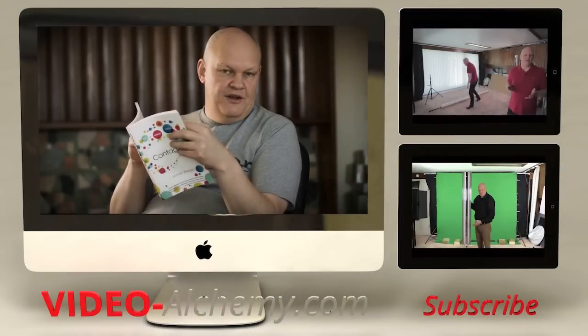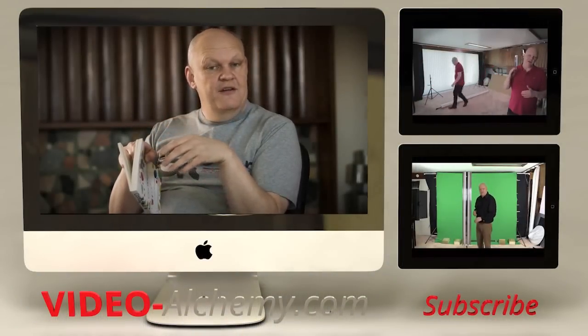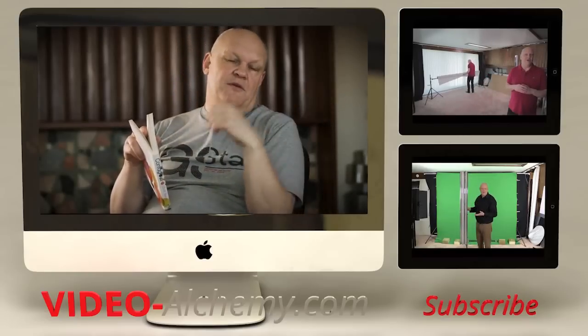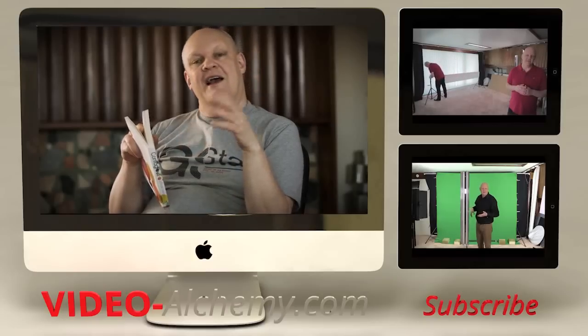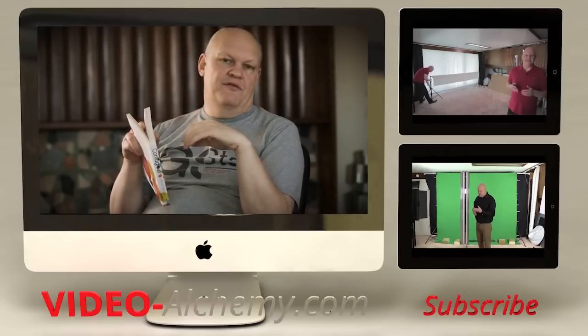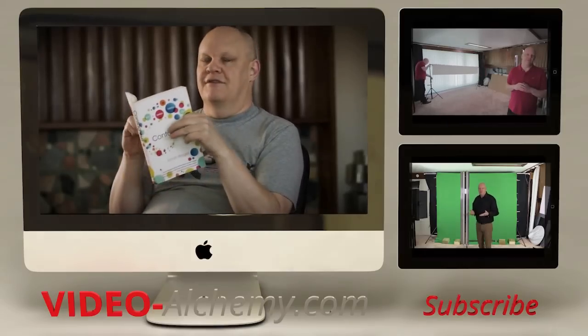If you enjoyed the video, please rate and subscribe. If you've got any comments or questions about what we talked about, leave them in the box below. There are a couple of extra videos at the side here you can watch, and if you think anybody might find this useful, share it with them. Now I've got some reading material to catch up with and you've got some videos to make — see you next time.